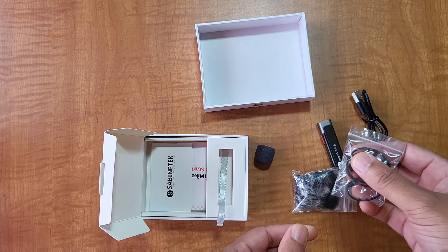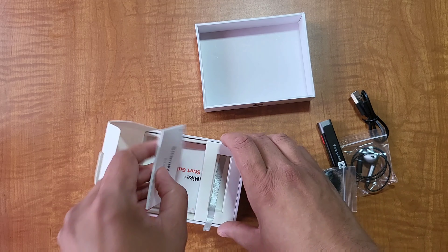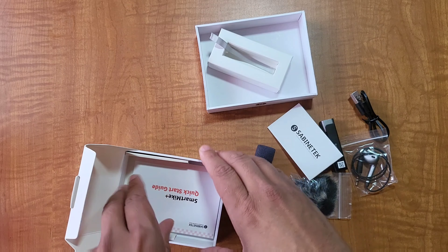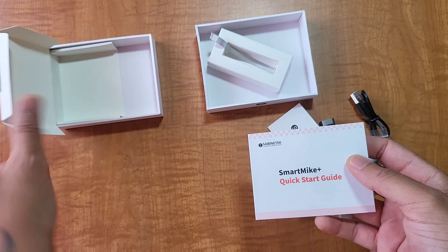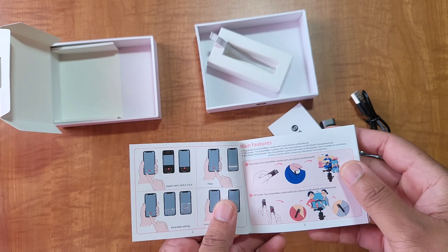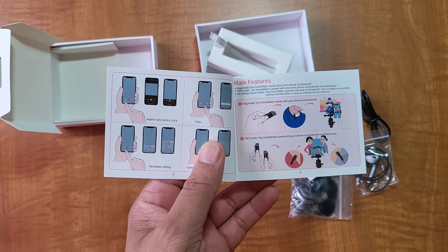It's got a whole bunch of different things in here - some little covers, the little microphone piece. You can put this in your ear too! We've got the extra instructions, which we're definitely going to have to look at. There's no way I'm going to be able to use this without the instructions. Got the Smart Mic quick guide, so we're going to peruse through this really quick and see what we've got to do.